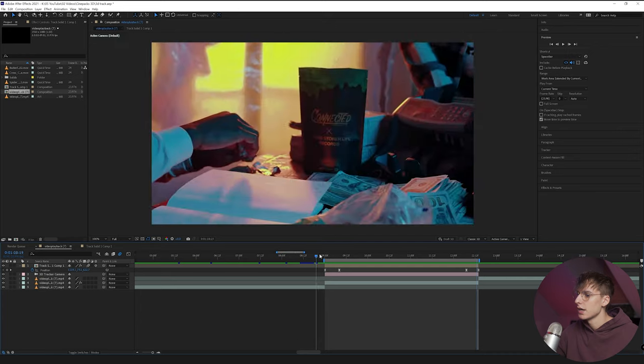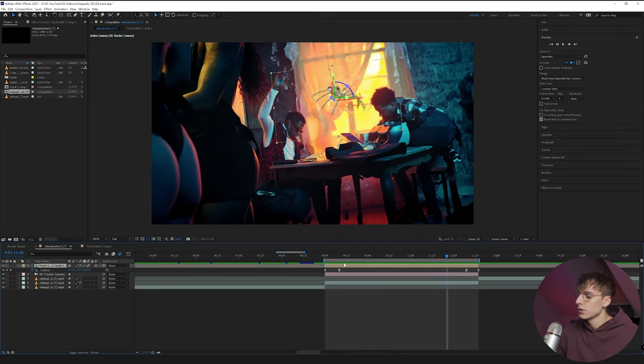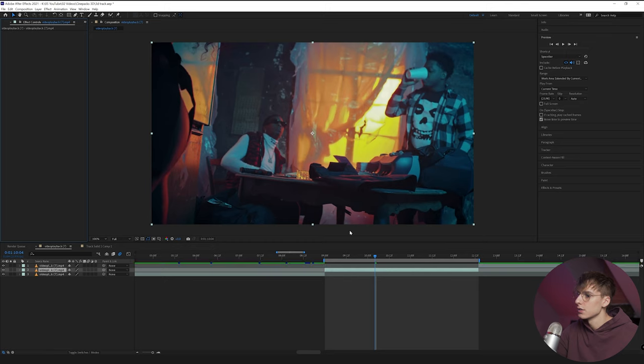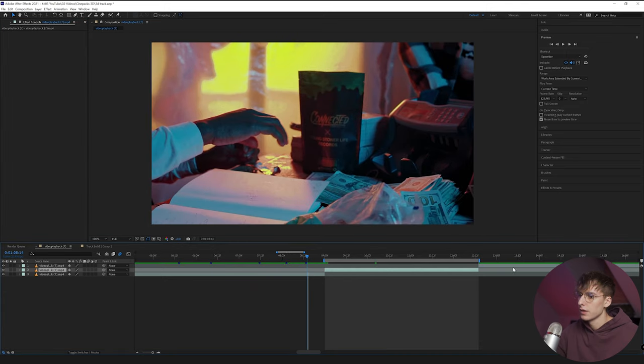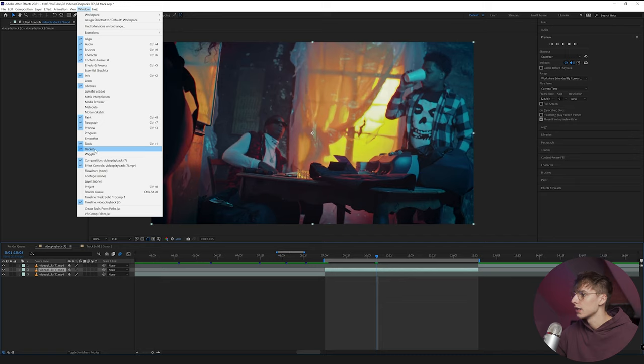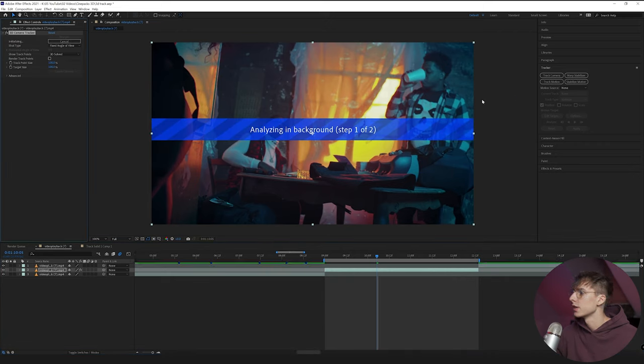Lastly, I'm going to show you how I did this 3D motion track clip with the spider — you can do this with any of the 3D assets. First delete any existing effects so it's just the clip. Select the clip you want to motion track, then locate the Tracker tool — if you don't see it, go to Window and find Tracker. Make sure you're selected on the clip and click Track Camera. After Effects does a really good job analyzing your footage. It'll say 'analyzing in background, step one of two' and then solve. Depending on how many frames, it takes a little bit longer.